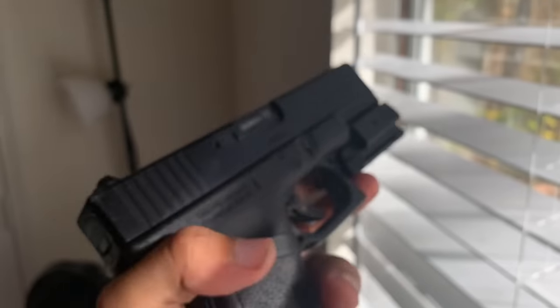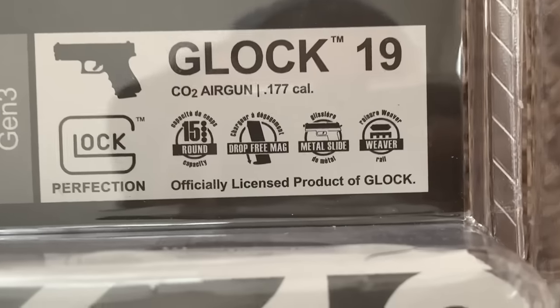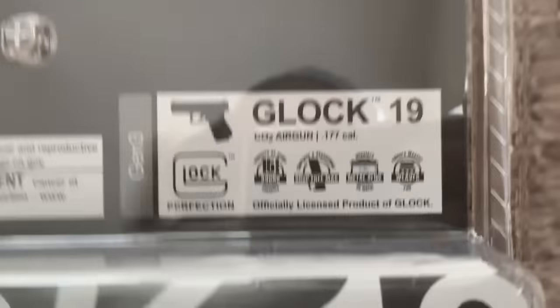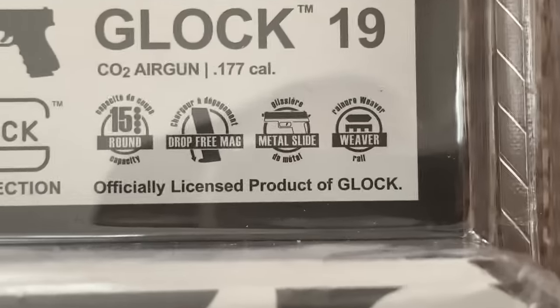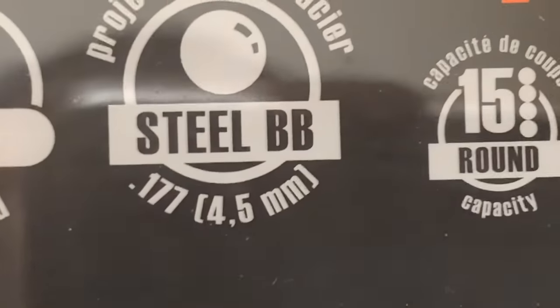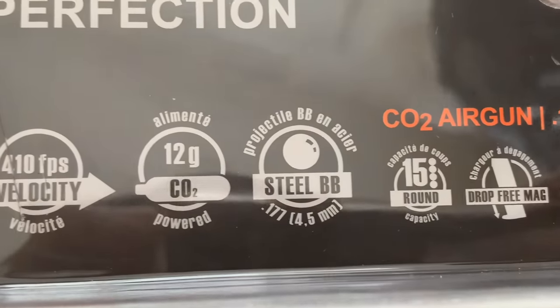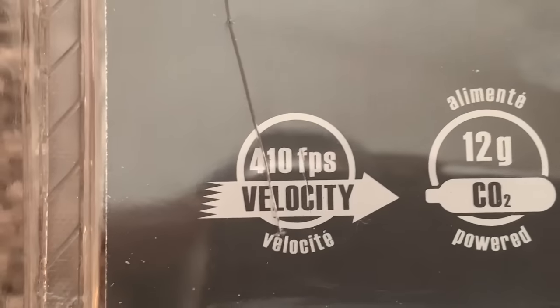Now let's get down to some of the specifications. It is an officially licensed product of Glock. It has a 15-round mag capacity with a drop-free mag. The BBs are 4.5 millimeters — steel BBs or plastic BBs. It is CO2 powered and it shoots 410 feet per second.